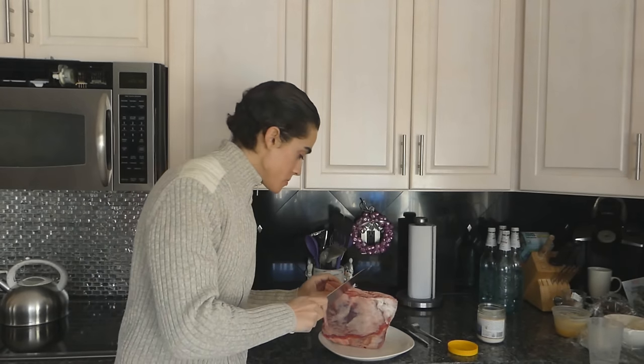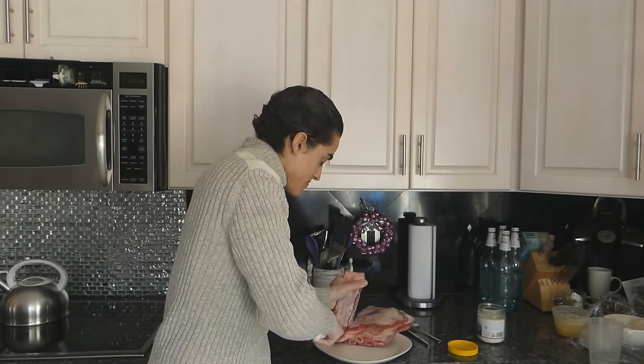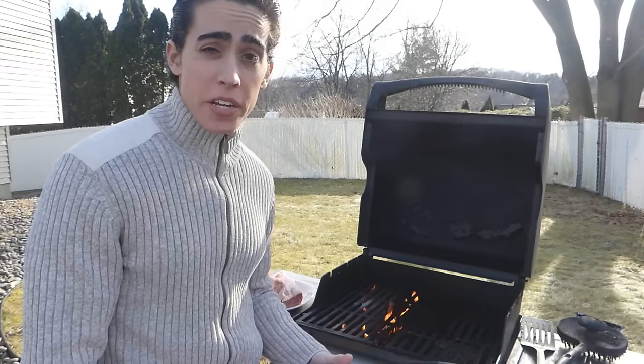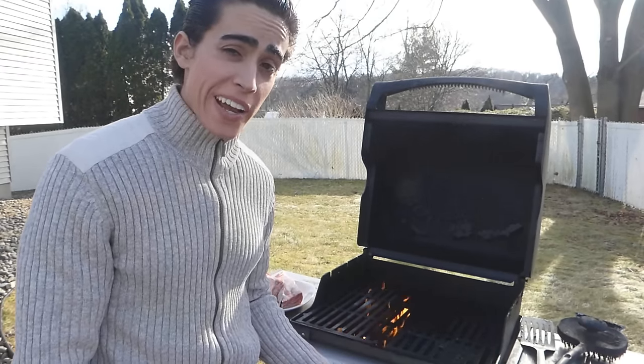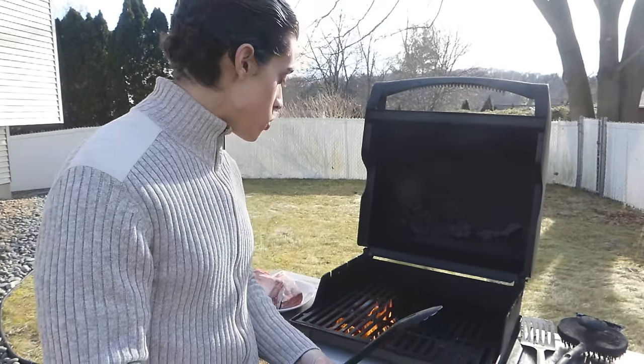All I'm going to do here is I'm just going to separate the ribs so it's easier to put them on the grill. As you can see, there's plenty of fat on these ribs even though they are grass-fed. Doesn't matter if it's 25 degrees outside or 95 degrees outside, generally I am grilling my meat over a fire.